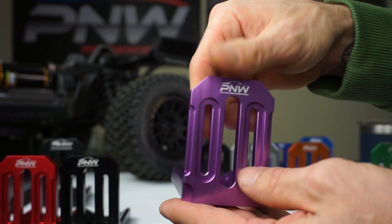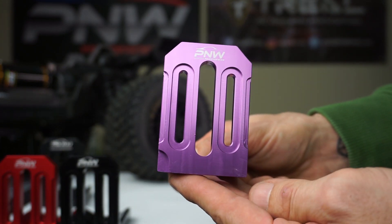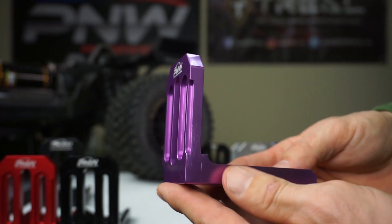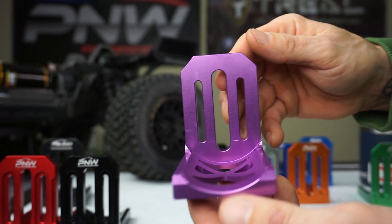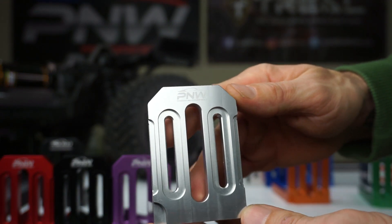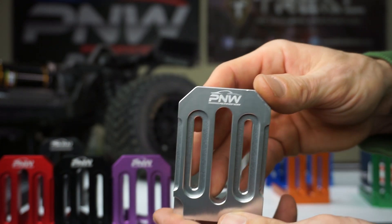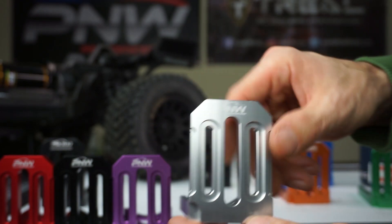We've got purple — for all you ladies out there that might want to use a purple mount on your truck, check that out. And here we have the original silver mount. The finish is super nice — check that out with the PNW RC Madness logo.